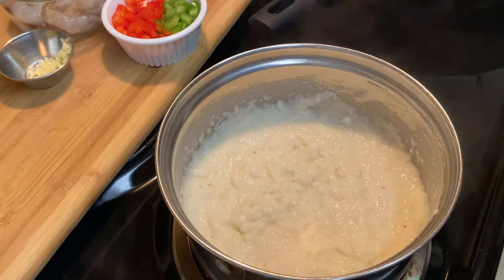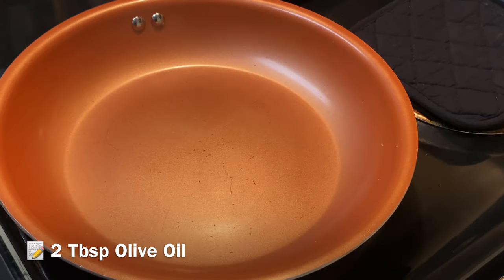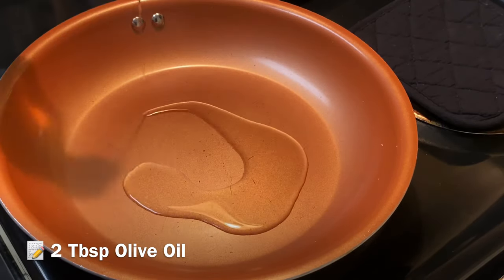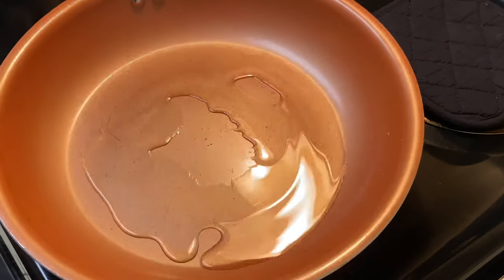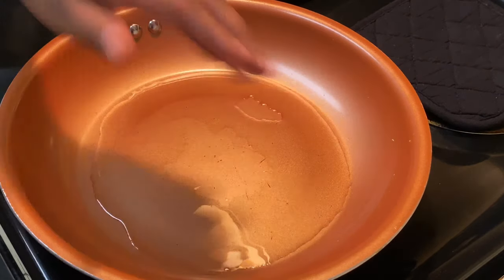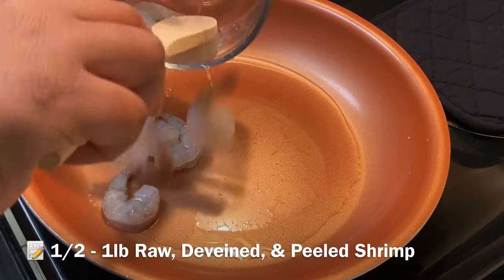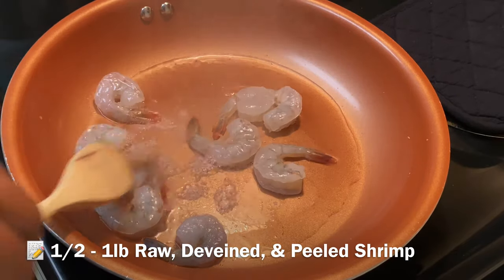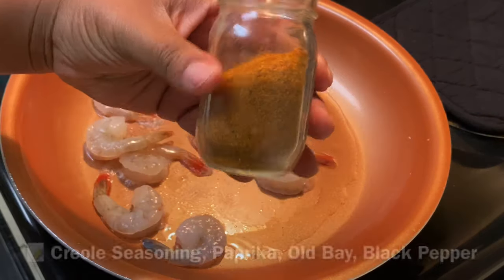Now we're gonna get started on the shrimp. I'm gonna add about two tablespoons of olive oil to a heated pan — this pan is very hot — and then I'm gonna add in my raw, clean, peeled, deveined shrimp. Make sure it is deveined, make sure it is raw, make sure it is clean.